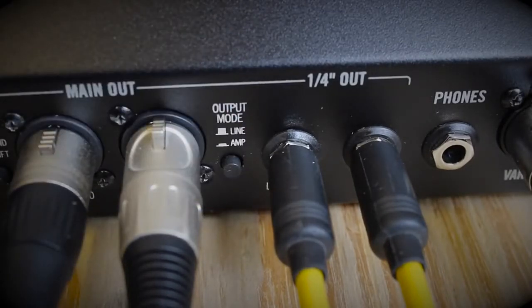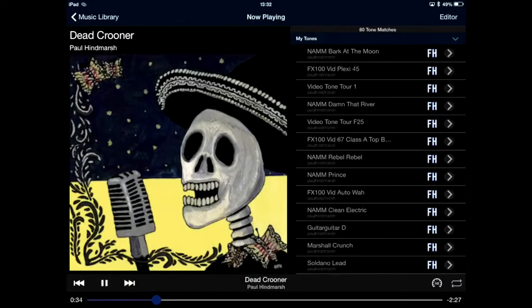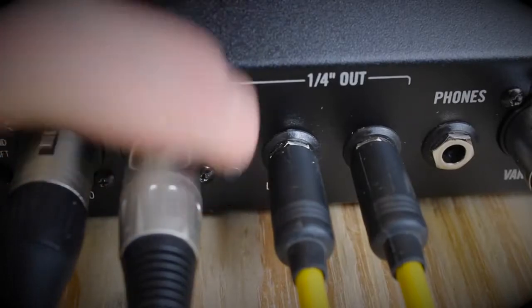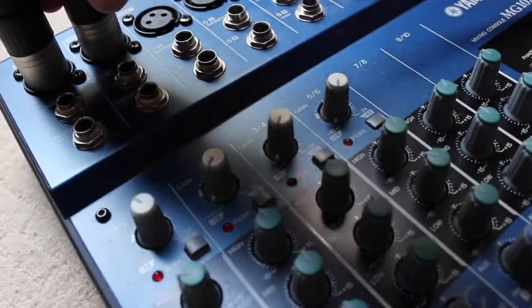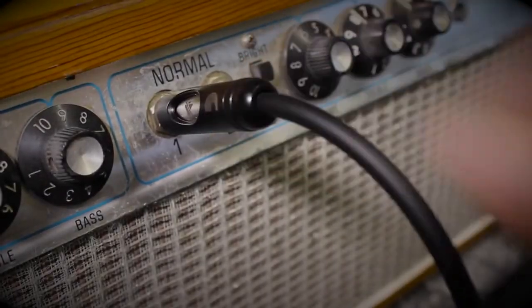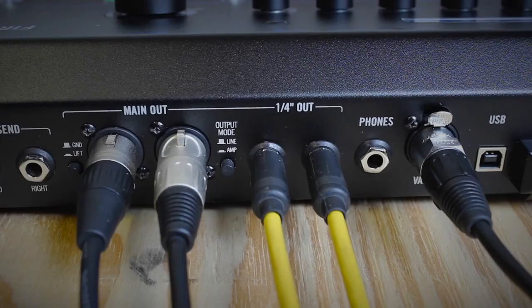In line mode the XLRs and quarter-inch jacks will both output studio direct guitar sounds and the Bluetooth stream playback. But in amp mode the XLRs will only stream the Bluetooth playback, so maybe to your PA system, whilst the quarter-inch outputs will send a signal optimised for the front end of a guitar amplifier. This signal has different cabinet models and an output level much friendlier for a guitar amp. Remember to set your guitar amp clean and flat for the best results.